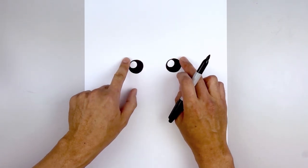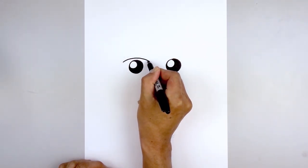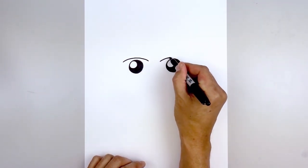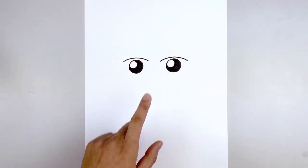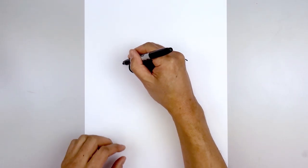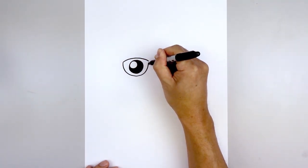Now we want to move up and draw the inside edge of the glasses. We're going to start on the left side, just going to curve up above the eye and then down on the inside. Line this up on the right and do the same thing — going up and then back down. Now going back to the side, I want to curve down around the eye and then back up on the inside. It's almost like drawing a half circle, coming down and then pulling that back up.